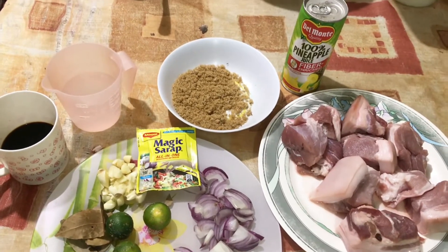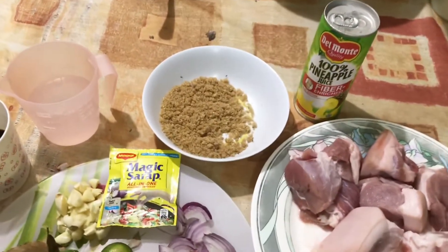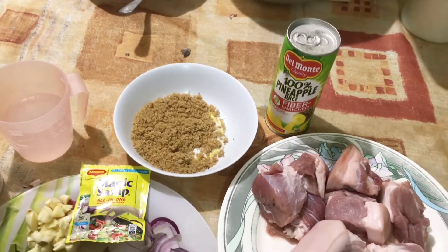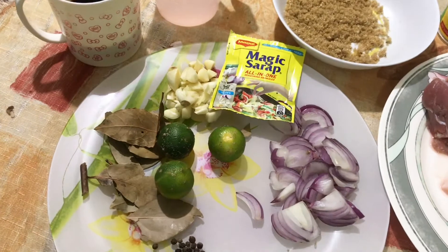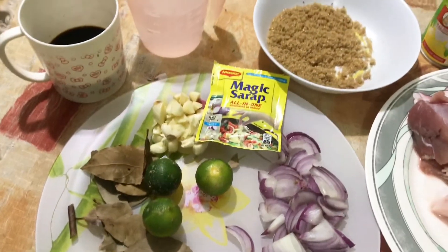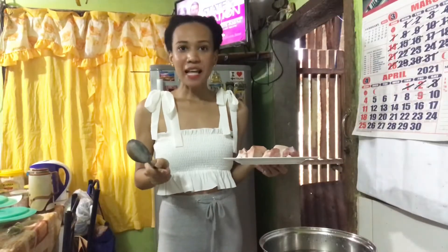By the way guys, this is my niece and she loves pork kumba, but she's busy with her choo-choo. Here are the ingredients: of course we have the pork adobo cut, brown sugar, pineapple juice — the enzymes from the pineapple juice will actually make the pork tender and soft — and then we have vinegar, soy sauce, garlic, onion, bay leaves, peppercorn, calamansi, and also our seasoning.